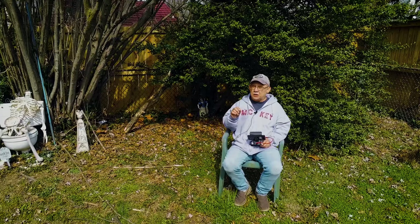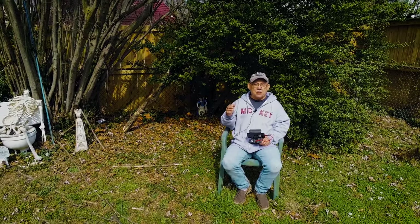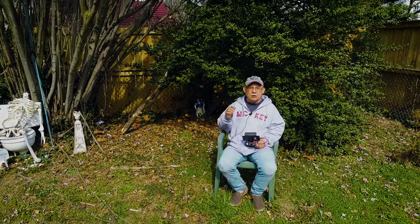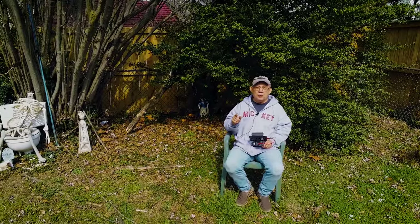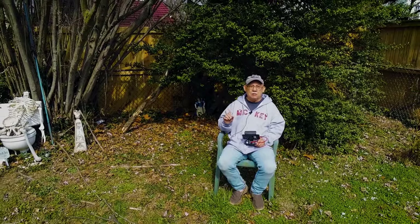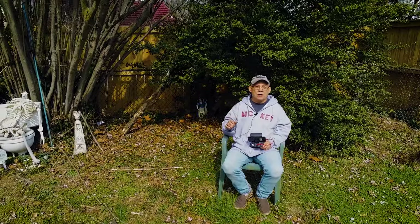But when you get serious about real photography, you will need a serious drone. I'm recording myself talking with the Parrot Anafi. It is 4K video — I'm shooting right now at 4K — but the camera also has a 21-megapixel camera that shoots in RAW format and produces amazing results, which you can then edit in Lightroom or whatever editor of your choice.